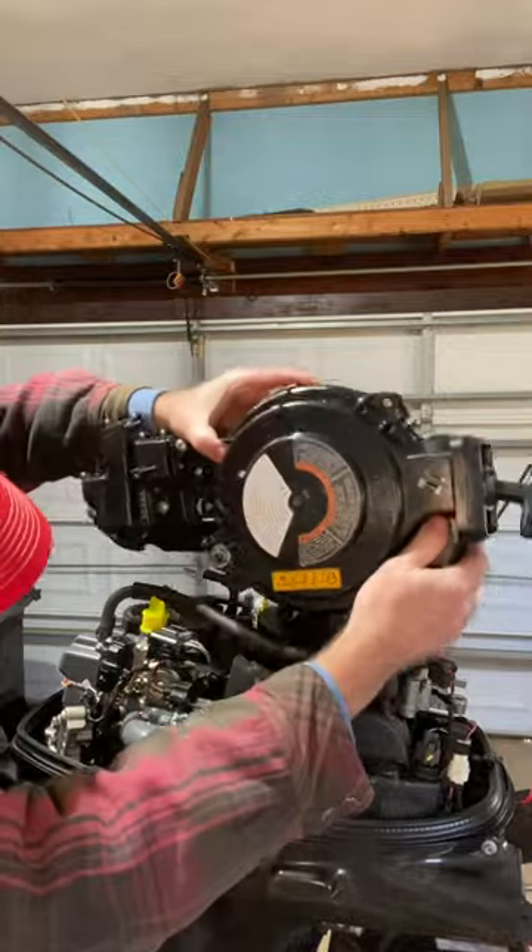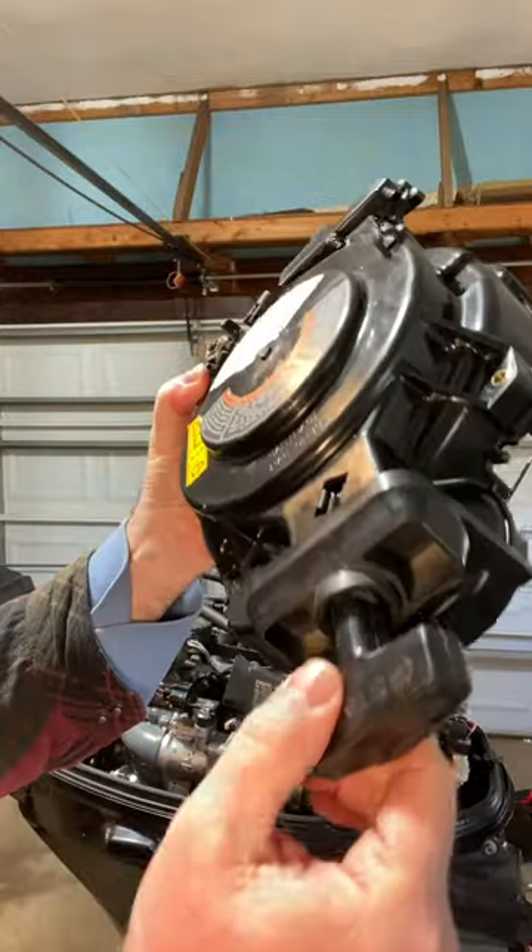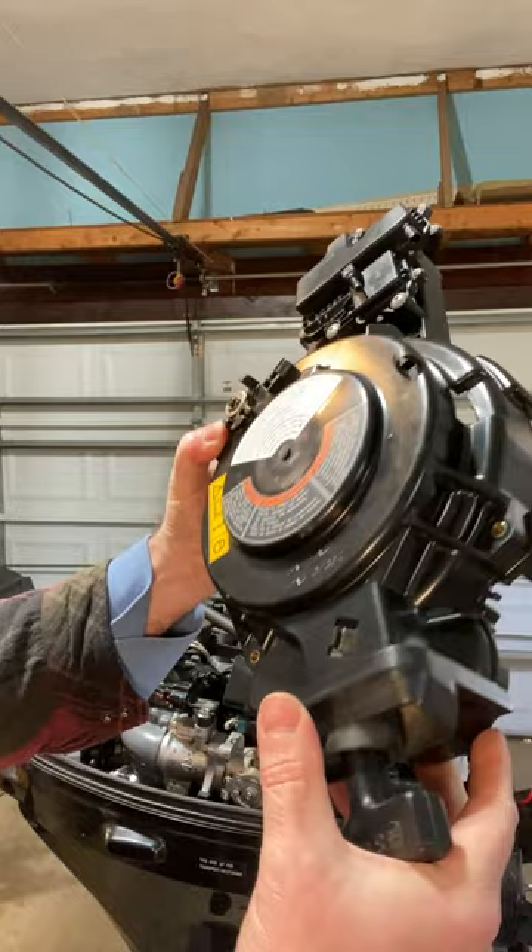We're back on the Suzuki 20 horsepower four-stroke motor that doesn't run. Many of the comments on the first two videos talked about things like the neutral safety switch and the pull cord. Let's take a look at those and see how those are working — the pull cord works just fine and the neutral safety switch mechanism seems to be working just fine as well.